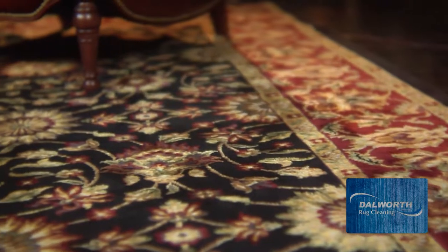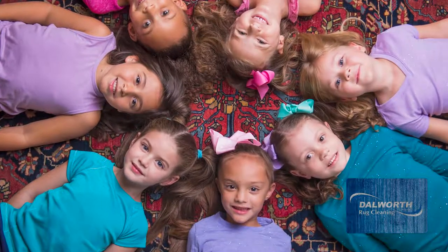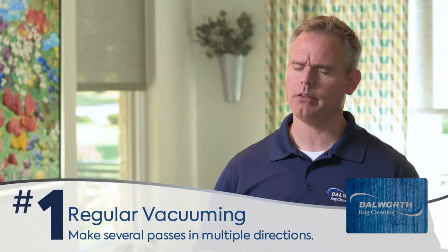Hey guys, Jeremy here at Dalworth Rug Cleaning. Now if you own an area rug, especially a nice rug, you want to do everything you can to keep it looking great for years. The good news is that a good quality rug can last decades if you follow these three steps. Number one is regular vacuuming.